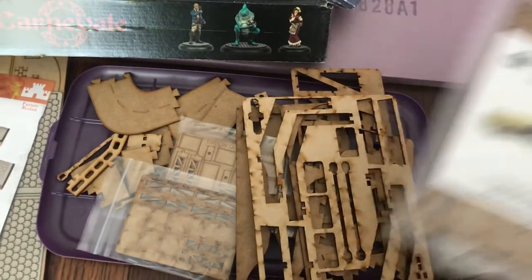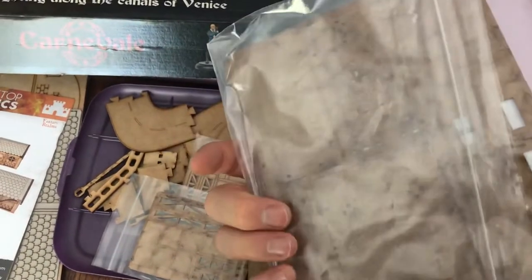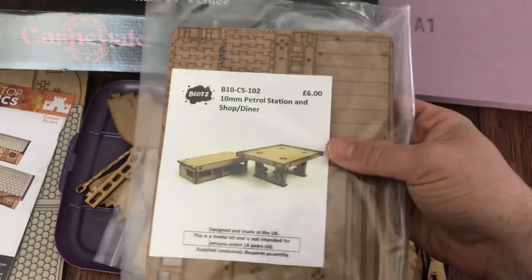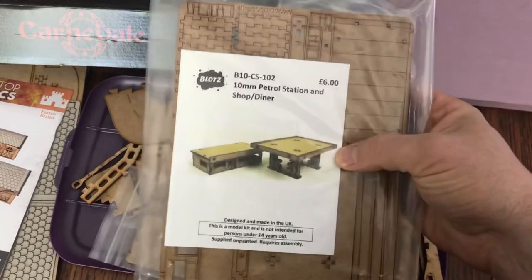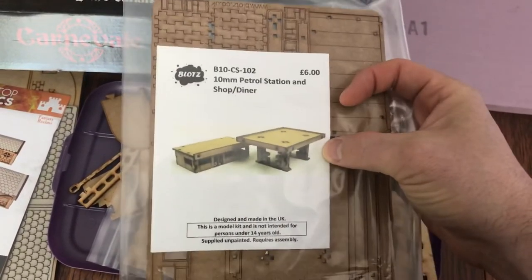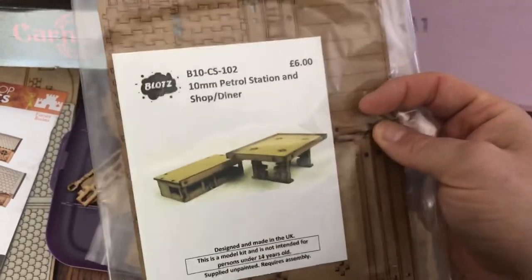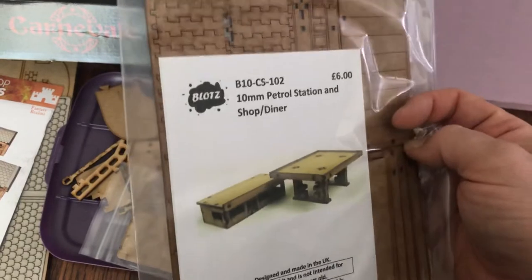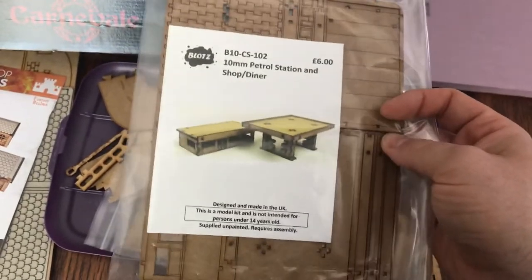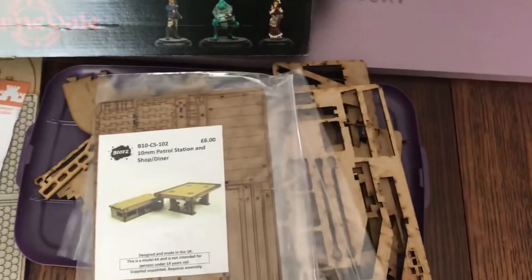I also picked up this gas station — it's in 10mm and I think it'll look cool in the 10mm Gaslands world. I just have to put it together and paint it up. Blotts also has an awesome Ferris wheel that I totally want to get one day — it's going to be awesome.